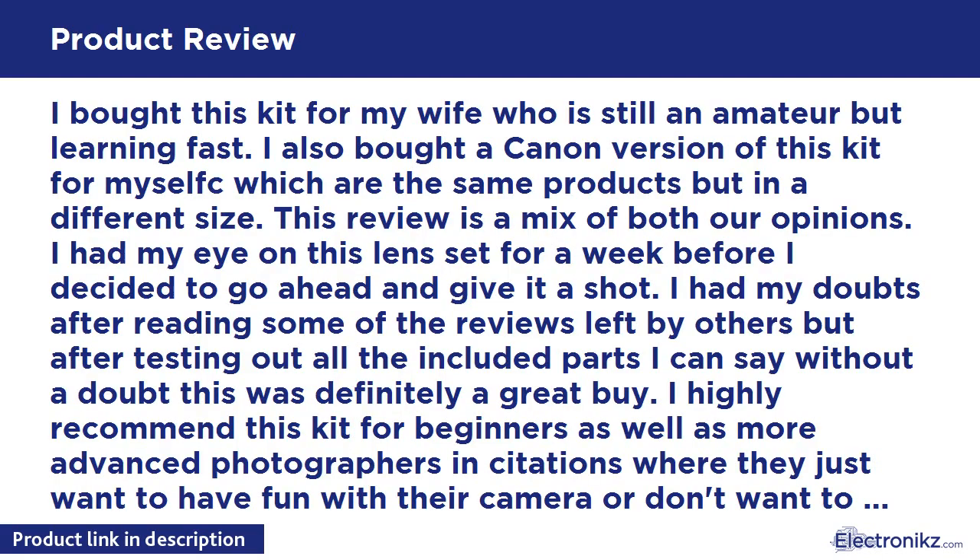I bought this kit for my wife, who is still an amateur but learning fast. I also bought a Canon version of this kit for myself — the same products but in a different size — so this review is a mix of both our opinions. I had my eye on this lens set for a week before I decided to give it a shot. I had my doubts after reading some of the other reviews, but after testing out all the included parts I can say without a doubt this was definitely a great buy.